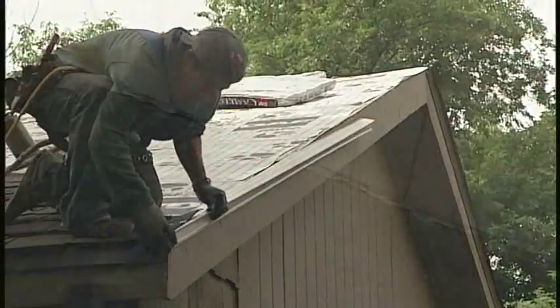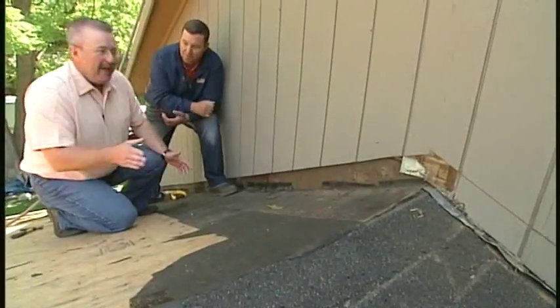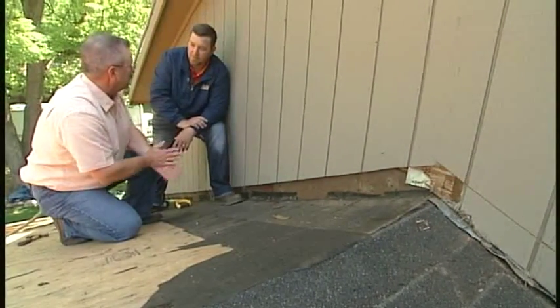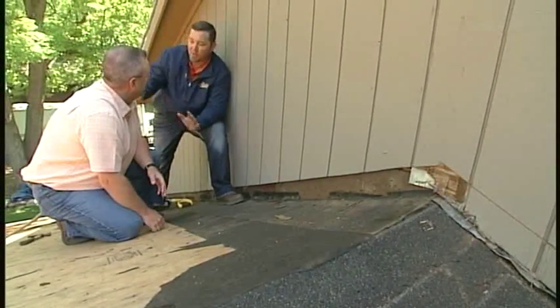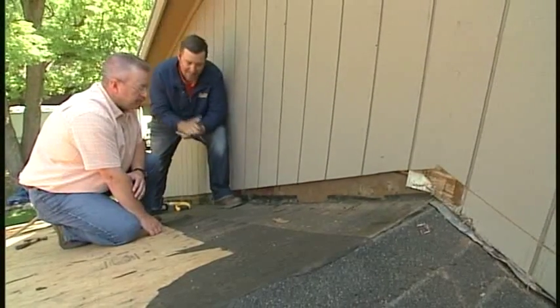With all the different shows we've done on roofing, one of the things that sticks in my mind is the importance of flashing — this is a crucial area that is sometimes overlooked. Andy confirms that everybody can get the same shingle, but it's the detail work that really sets them apart.